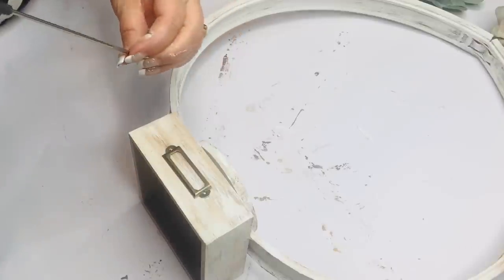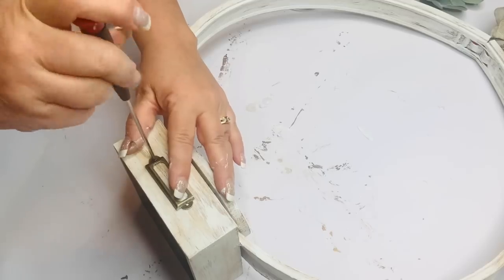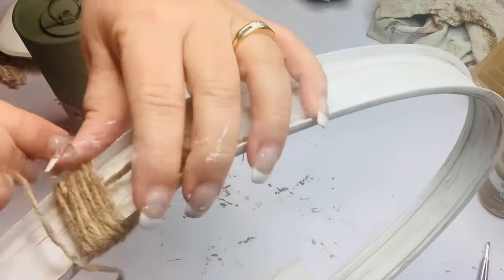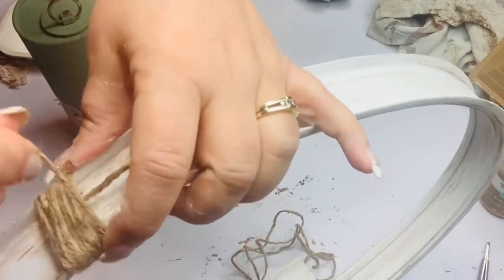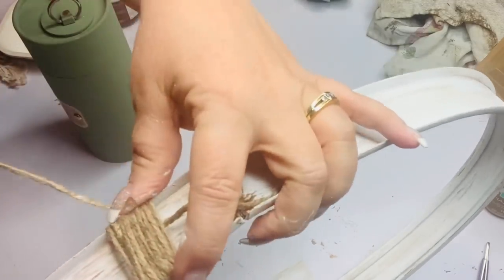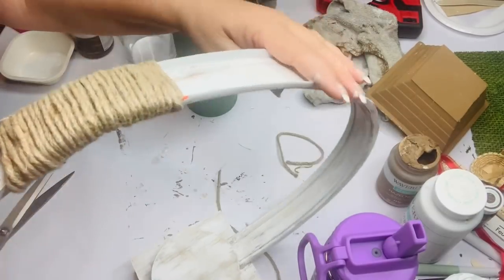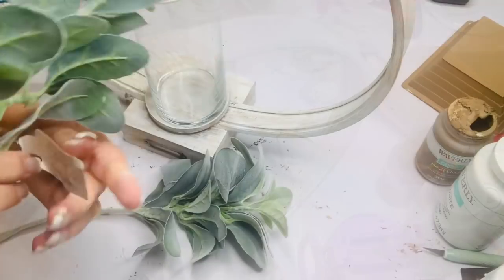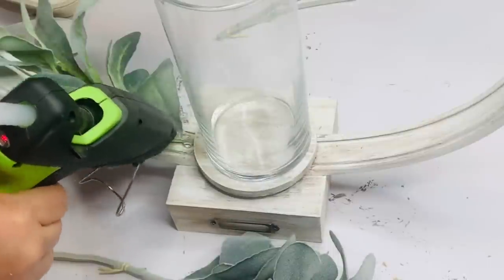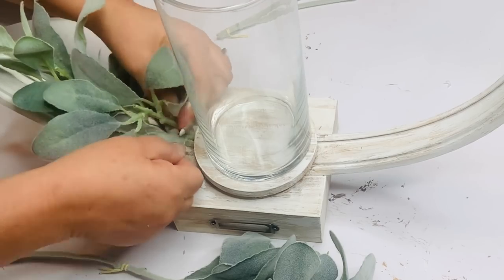Then I'll reattach my tag holder and at the top I'm going to wrap it with some jute twine, and I also added some wired jute twine that Dollar Tree carries just to give it a little more security at the top. Then I took some lamb's ear from Walmart and hot glued that in and tucked it right in between my medallion and my box, and then I'll pop a candle in it and it's done.